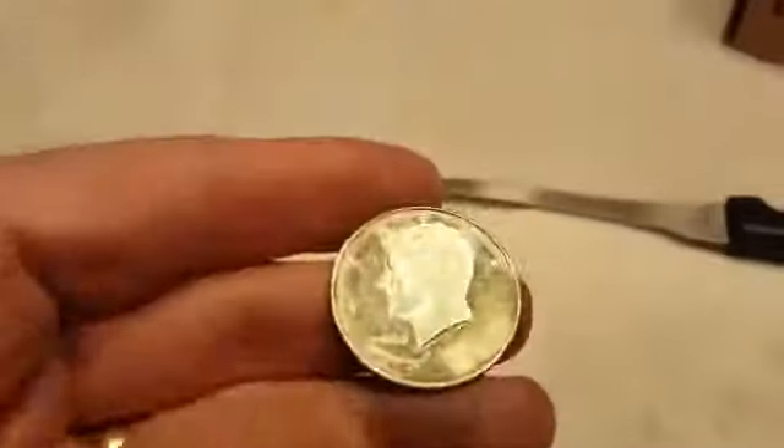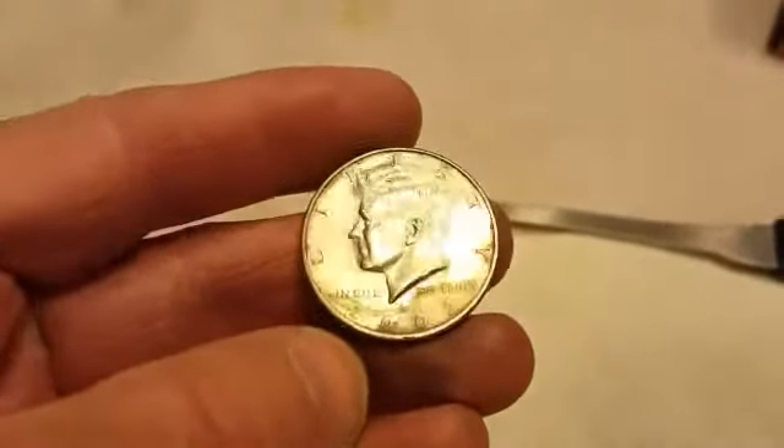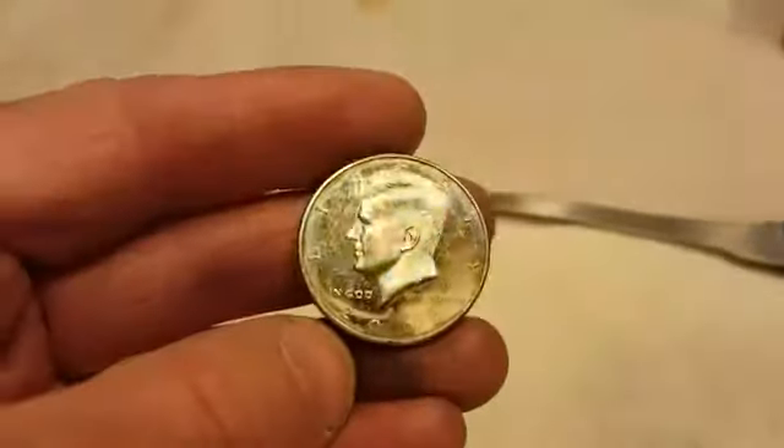I've gotten through about that many of that box and I've gotten a couple more NIS coins — there's a 2006 and a 2011. And I just picked up an NIS coin that's a 2002 but it's an S, so it's a proof. You can see the shiny background there.